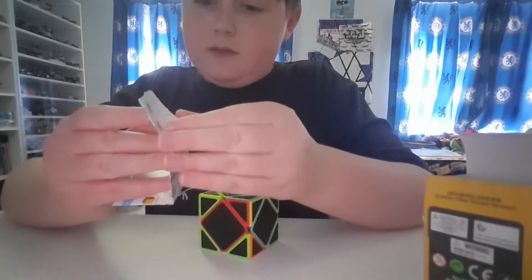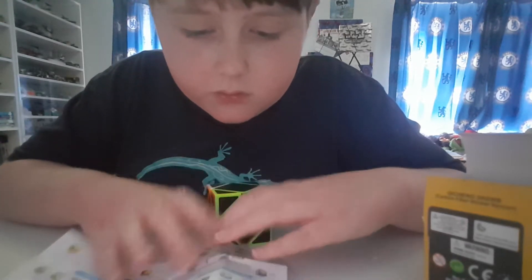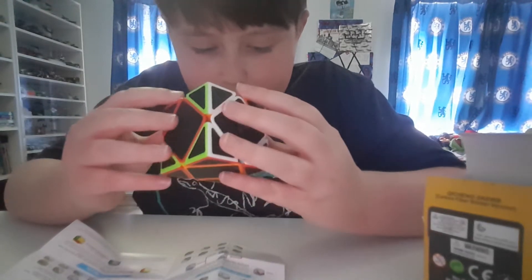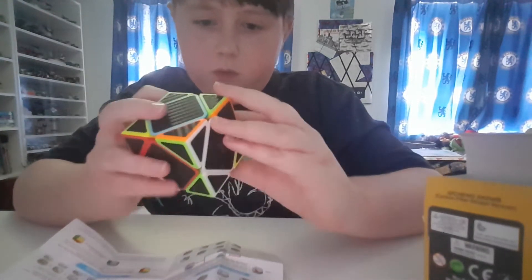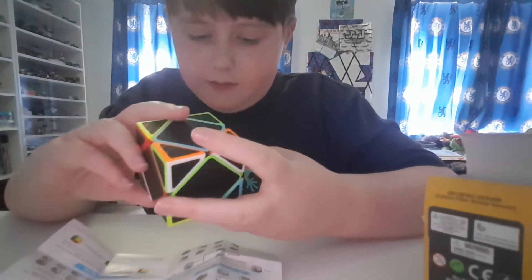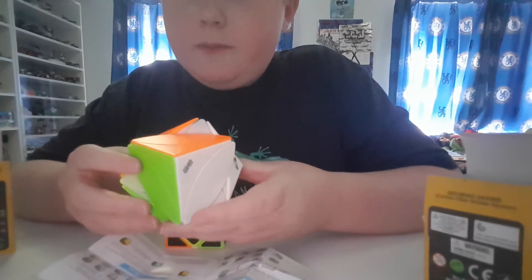Just look at this. The instructions say 'LW' — I don't know what that means, but okay. The goal is to solve the blue side. This is really weird to hold; I have no idea what I'm doing. You're sort of moving three bits at the same time. I thought it'd be a bit like an ivy cube, but bigger and better. Like, this is the ivy cube — it does the same three-bit thing, but it's just two bits.